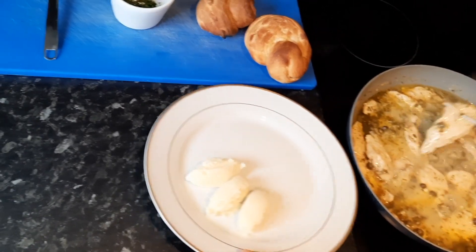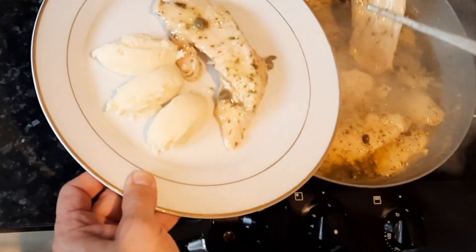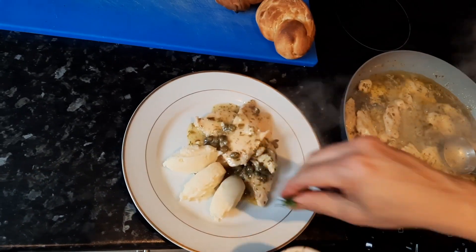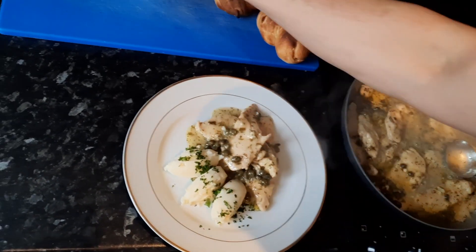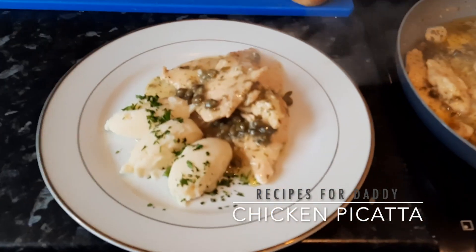When the sauce has thickened, we can serve it. Decorate with the fresh parsley. And that's it — this is my chicken piccata.